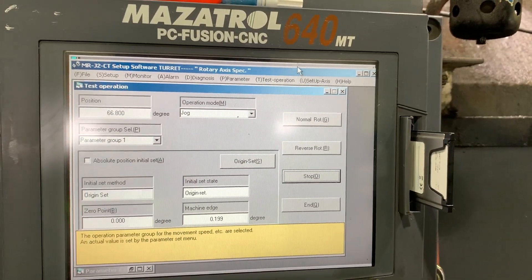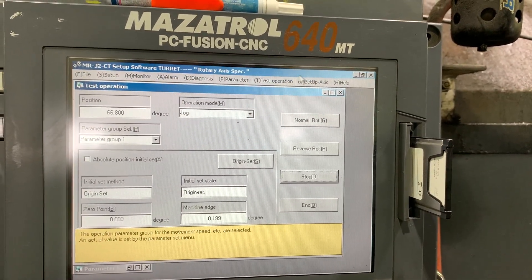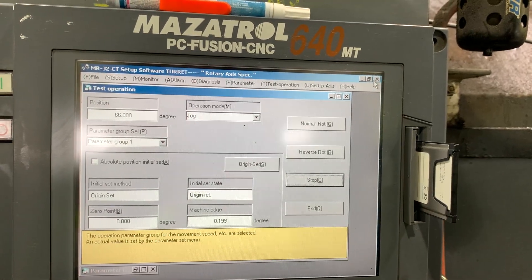Let me reboot the drive or the software and let's do it again.